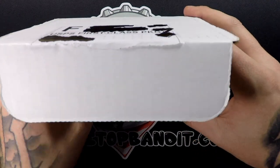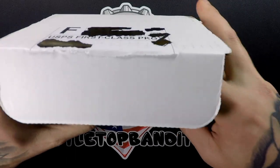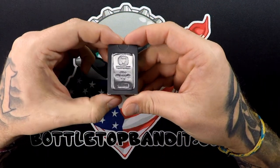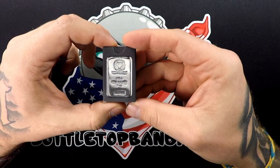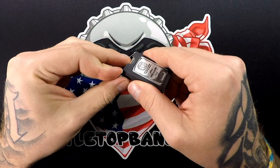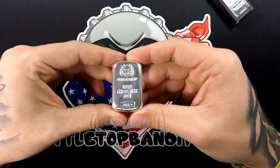Got some paperwork. Looks like we got one piece that comes in a little box — that is cool. It's a Germania Mint, looks like a 5 ounce. Very cool. Let's open this up. Oh wow, this thing is sweet.